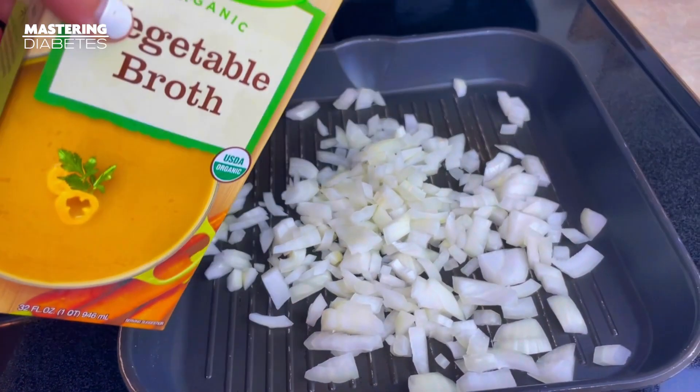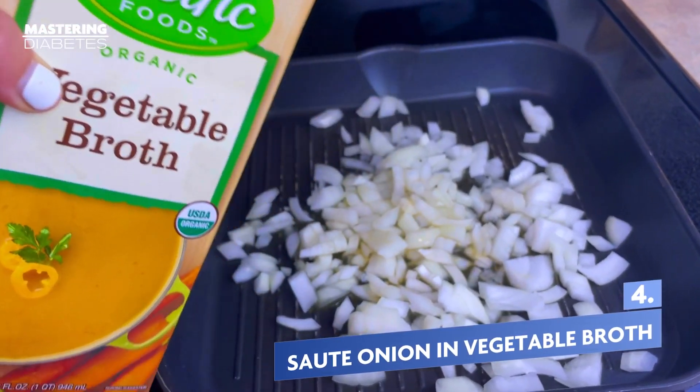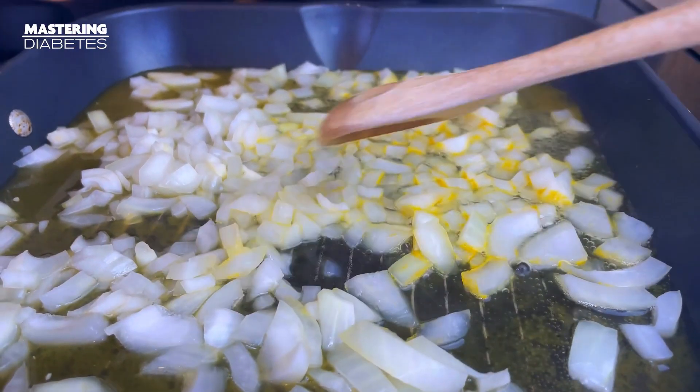Now we are going to chop and saute an onion until it starts to become translucent. We don't need to use any oil. Oil is one of the worst foods when it comes to insulin sensitivity. Using veggie broth and spices is a great option.